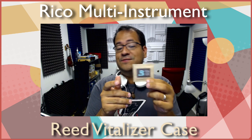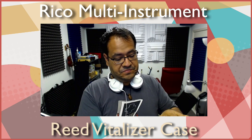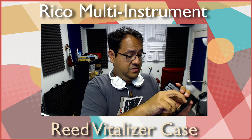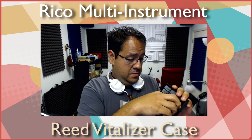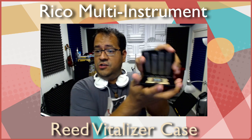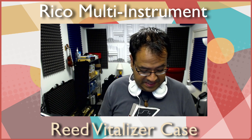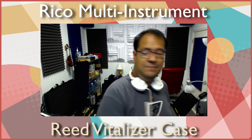It says 'do not cut or tear this packet open, do not eat,' so I guess there's a little gel or something in here. You take that, slide it underneath here — however it fits, there's really only one way it slides in, so there's no mystery. And there you go — you close it and it keeps your reeds nice and moist. But I don't need it since I don't play on traditional reeds anymore; I play on Légères.